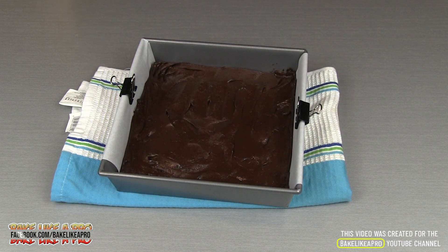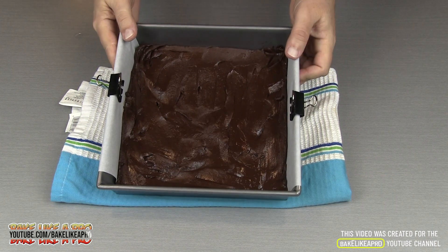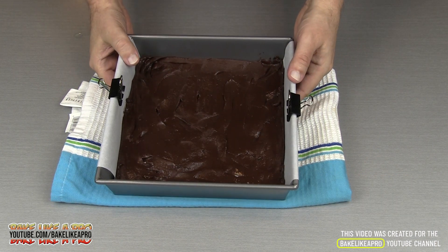And that looks perfect. All you have to do now is put this into your fridge for about an hour or two, and that's it. Bring it out, cut it up, and enjoy. I'll pop it into the fridge and we'll come back a little later on when it's cold.